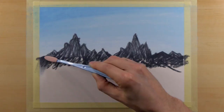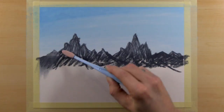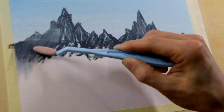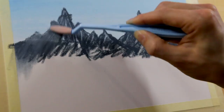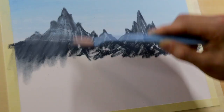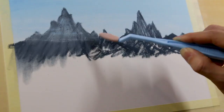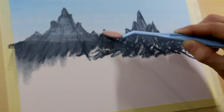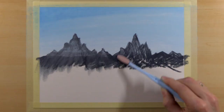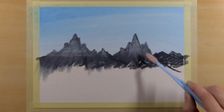You want to keep the top edge of your mountain as sharp as you can against the sky, preserving as much of that detail as possible. Get right up to that edge where the mountain meets the sky and just pull that gray straight down into the paper, letting it fade into the paper.